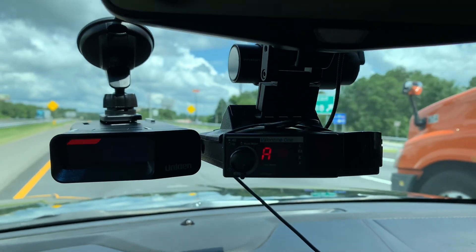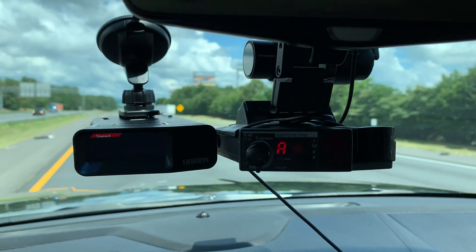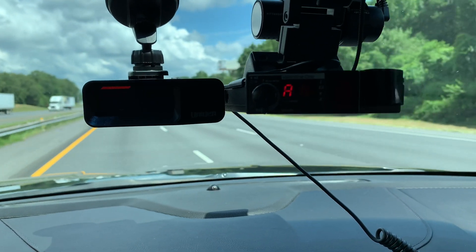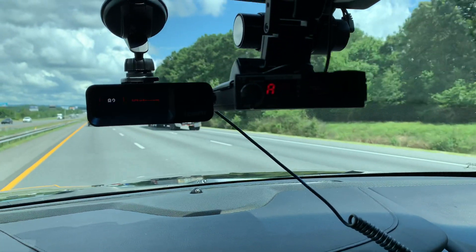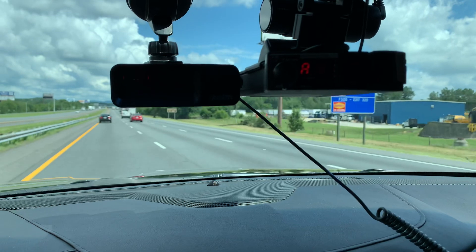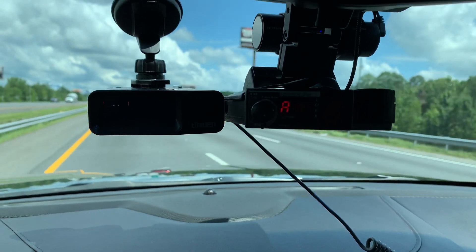I've had that radar detector — dealing with Valentine 1 for maybe 20-something plus years. It's always been a damn good radar detector for me, it really truly has. What I like about Valentine 1 is that you can actually go on their website, put in the serial number, and if they have new technology, you can send it in and they'll upgrade it. I remember one time I sent it in and it cost me $30. Then years later they had another update — like three or four years later I sent it in and it cost me like $160.